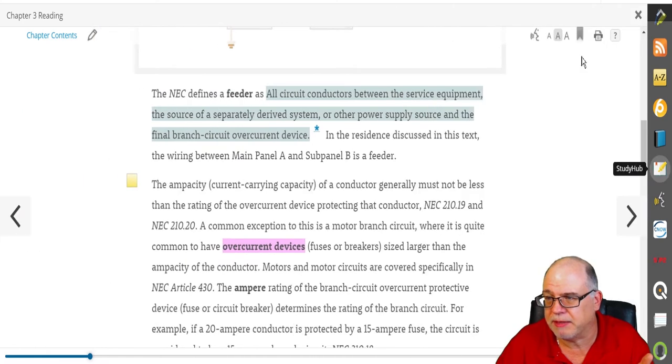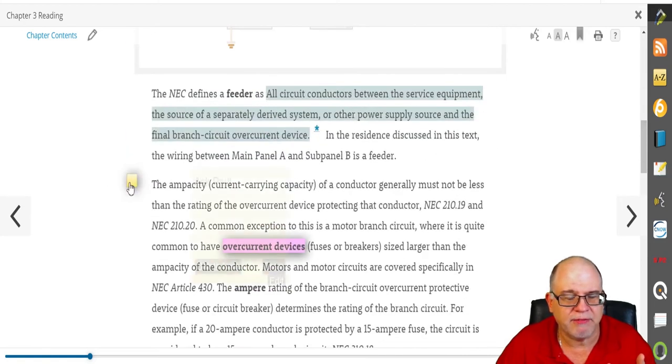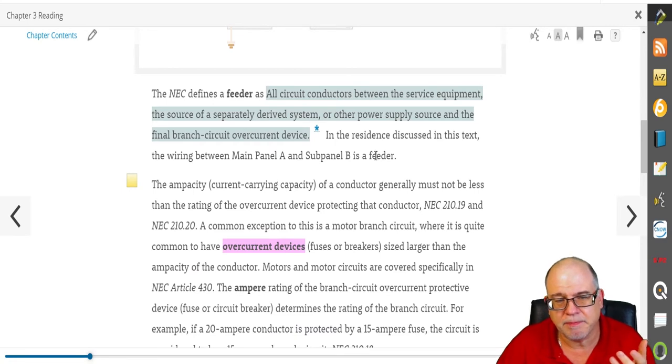You can print out any of this material. After you're clear on a question, you just click 'Delete Note' and it asks you to confirm, then it's deleted.